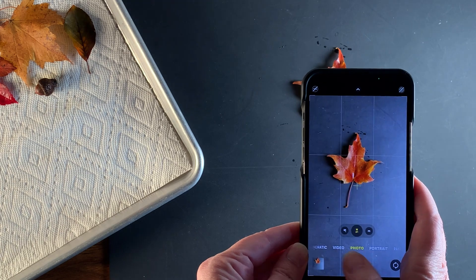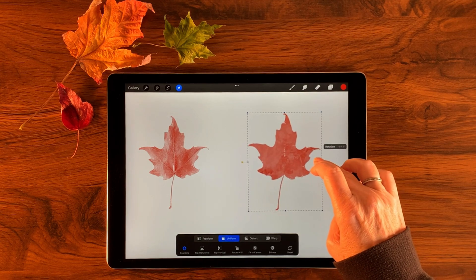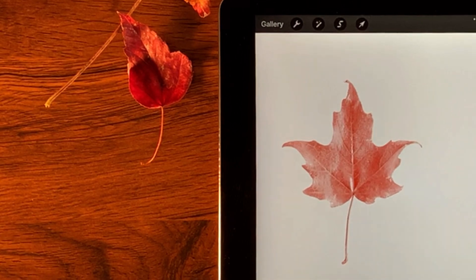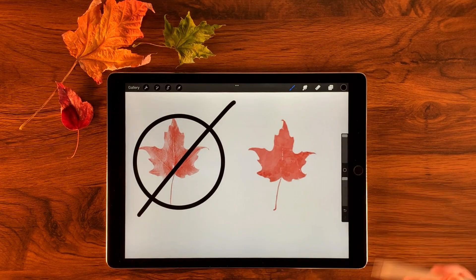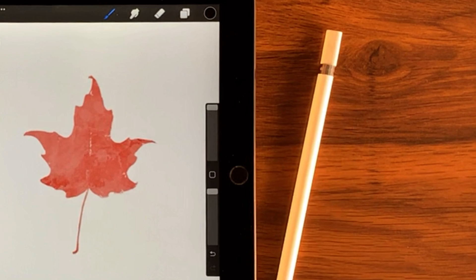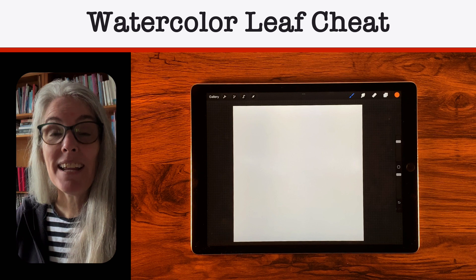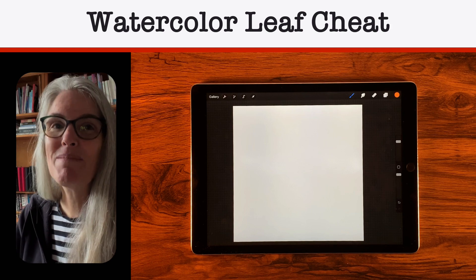But then I had a new problem: I didn't like how they looked. They looked too realistic — I wanted them to look more like watercolor. I liked the idea of using the leaves to make leaf-shaped brushes, but I needed to do something else. So I came up with a new plan, and that's what this tutorial is all about.